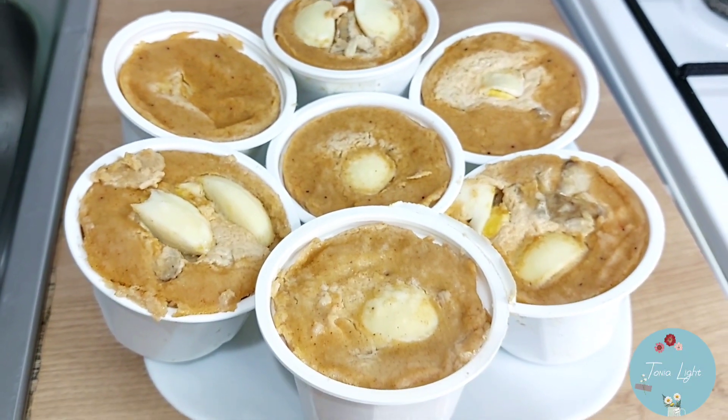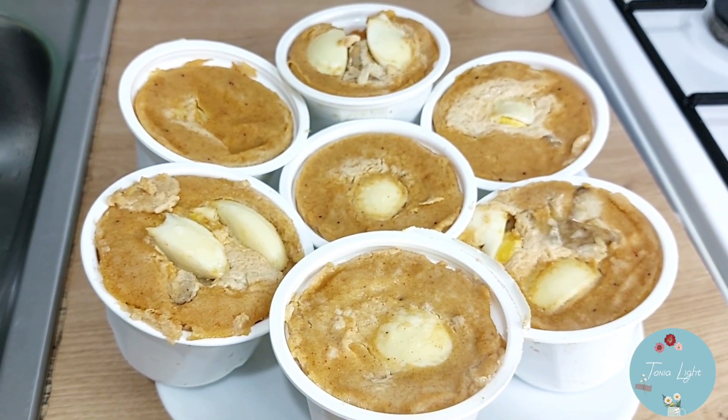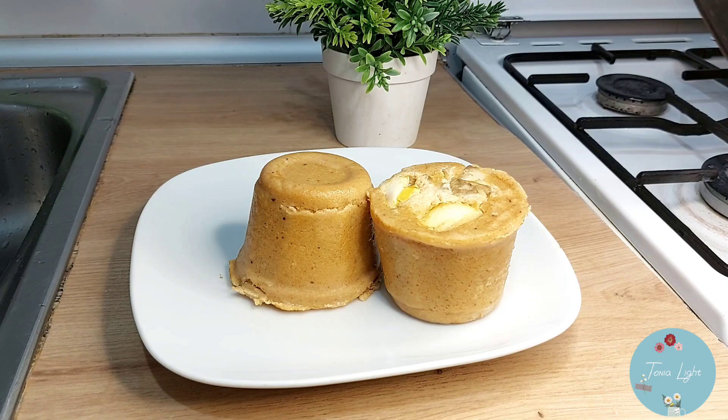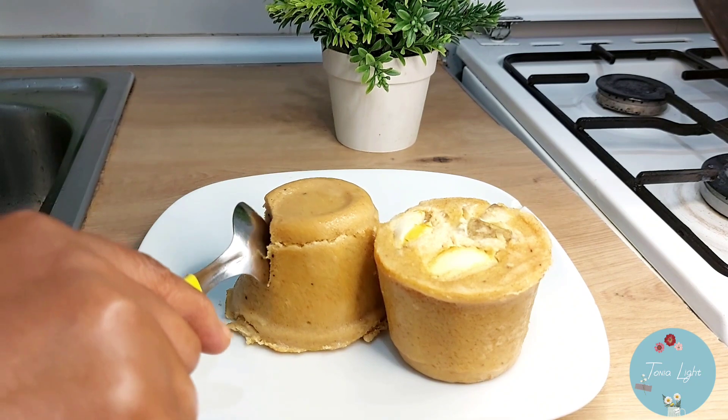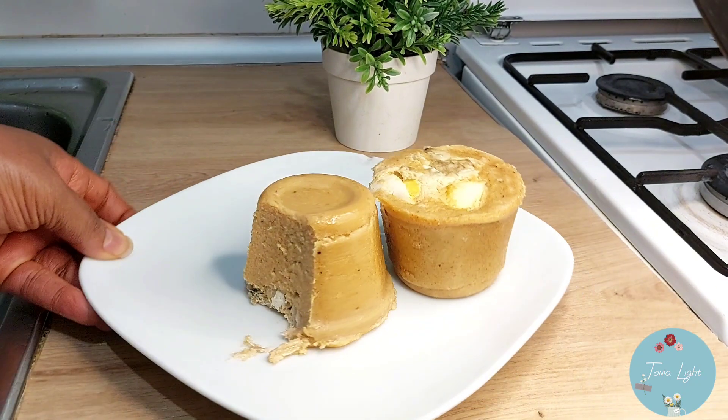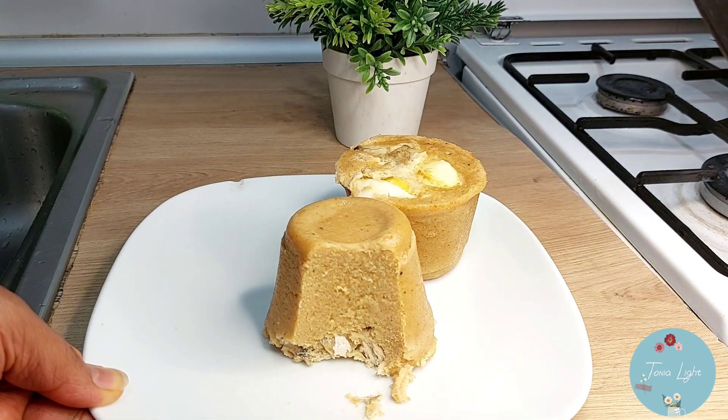Hello, welcome to my channel. Thanks for clicking on my video. In this video, I'm going to show you how I make this beautiful and delicious moin moin without adding any red bell pepper. Let's go straight to the video.